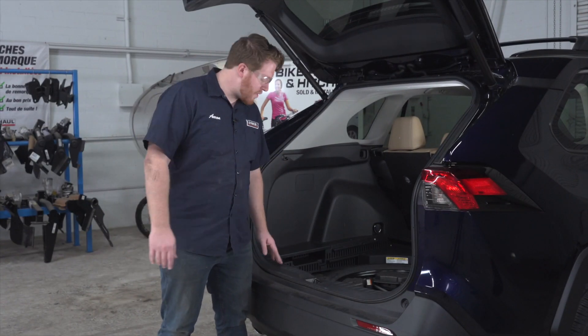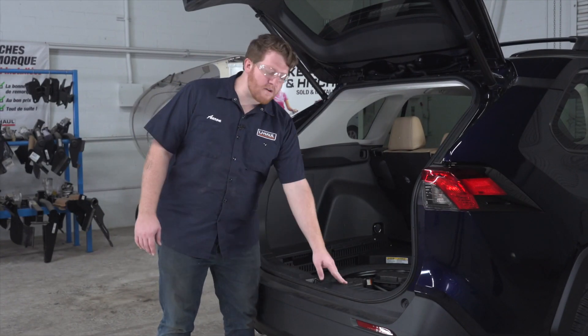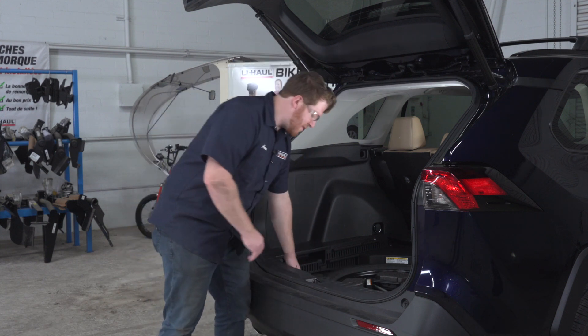Now we're gonna remove the rear threshold panel. There are just a few pins underneath here that just pull up, so we're just gonna pull up on the panel itself.